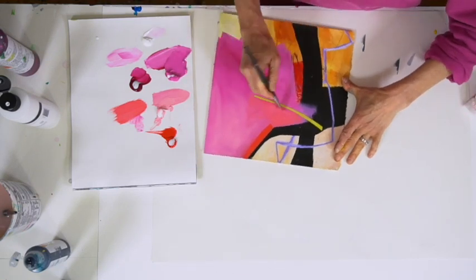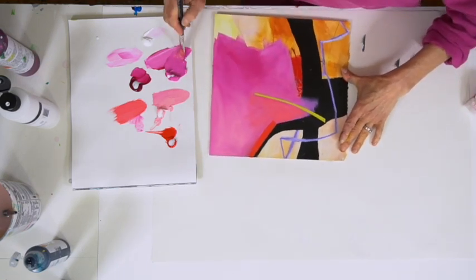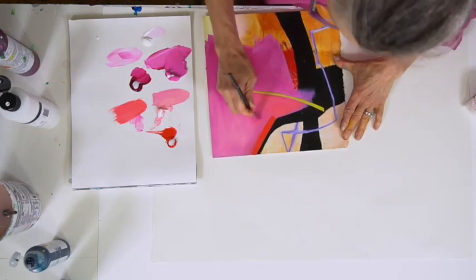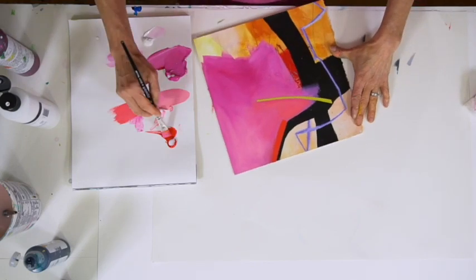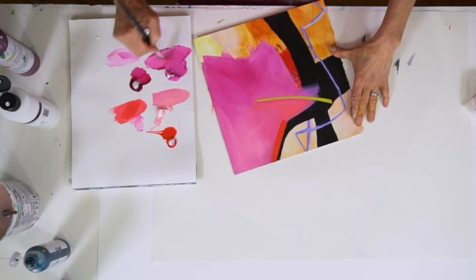For now I'm going to let that green stay — I could paint over it, but I'm not going to. Yeah, I kind of like this addition of the red to this.